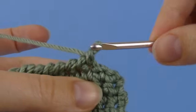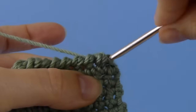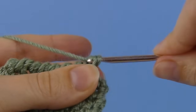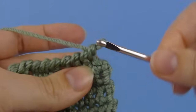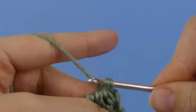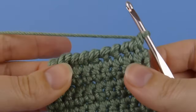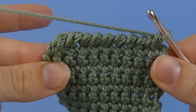So we'll just finish the row. Insert your hook into the previous stitch. Yarn over and draw up a loop. Yarn over and draw through both loops on the hook. Insert hook into previous stitch. Yarn over and draw up a loop. Yarn over and draw through both. And that's reverse single crochet.